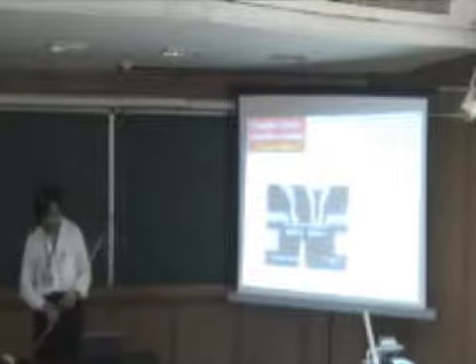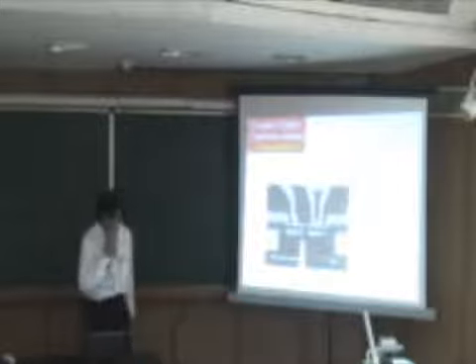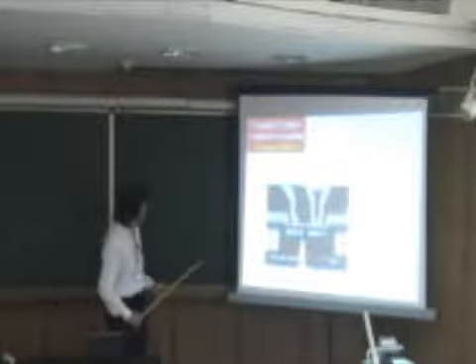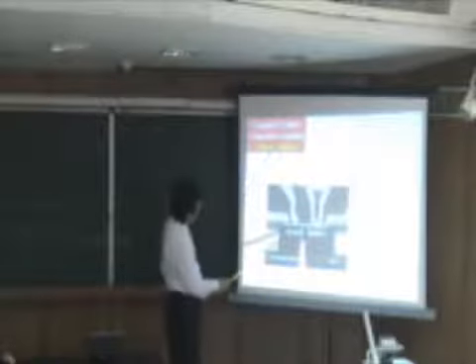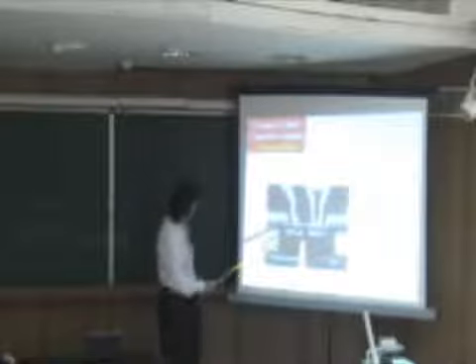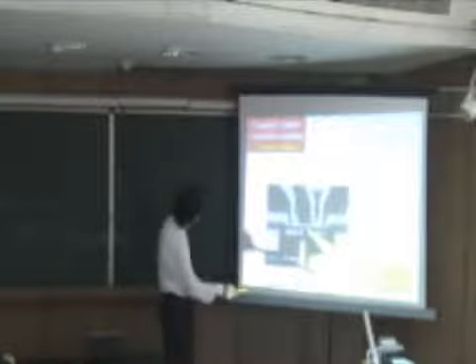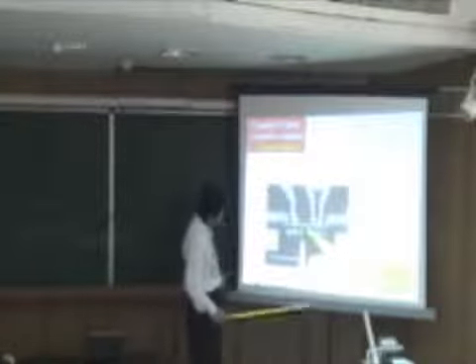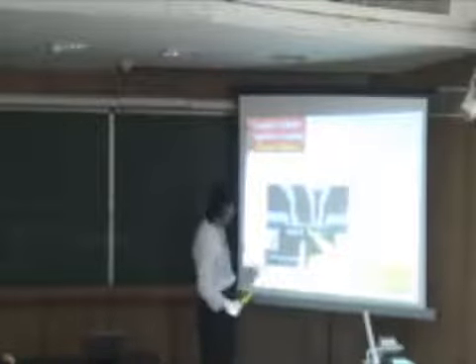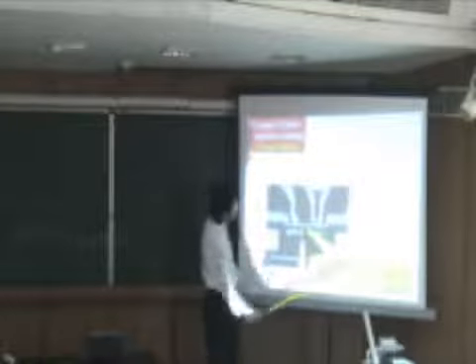Let me change to the two-qubit system. This is the first example: coupled two charged qubits. This is the photograph — these two qubits are coupled with overlaying capacitors. This is the cross-section image. Everything is made of aluminum, and the red part is the surface oxide — aluminum oxide. We put this overlaying capacitance.